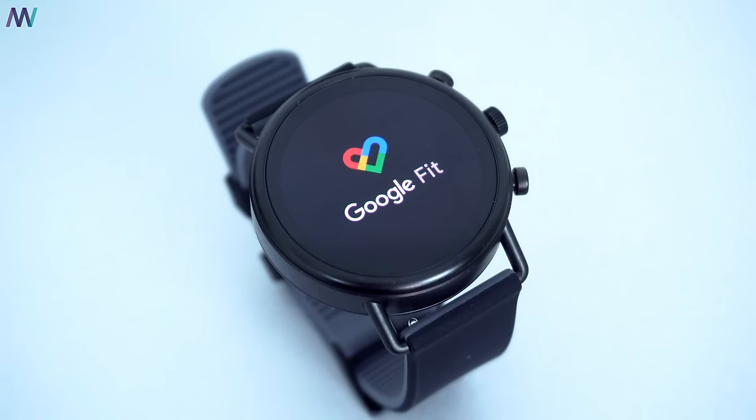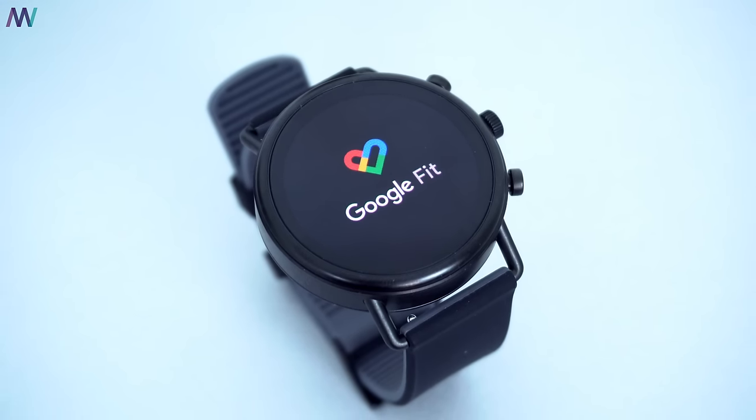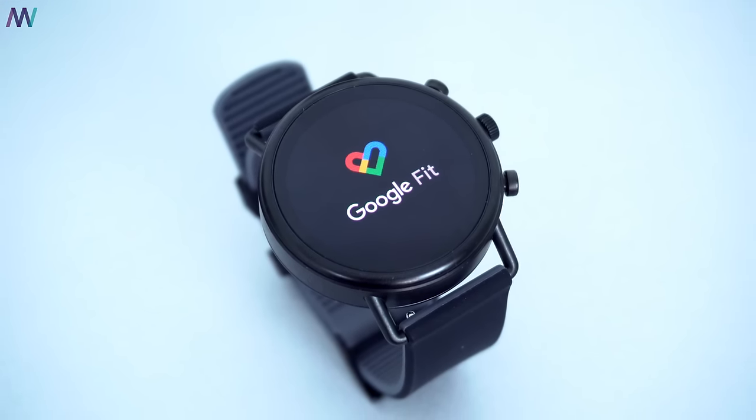Thank you so much for watching! Let me know in the comments what you think of Google's Wear OS, what you think of the Fossil brand, and what you think of the Skagen brand. Maybe you'd like to see a full walkthrough of Google's Wear OS — let me know down below. Once again, thank you so much for watching, and I hope to see all of you in the next one.